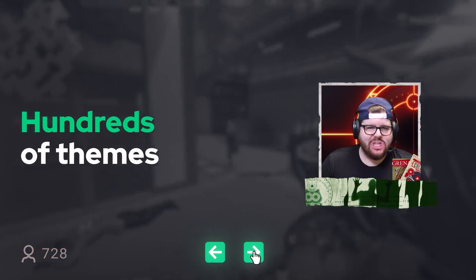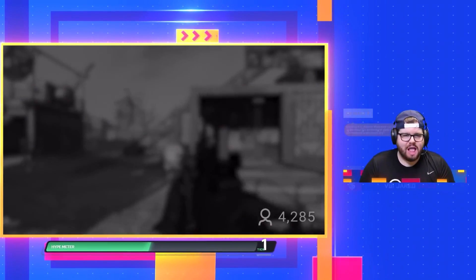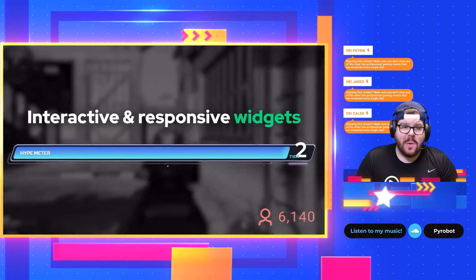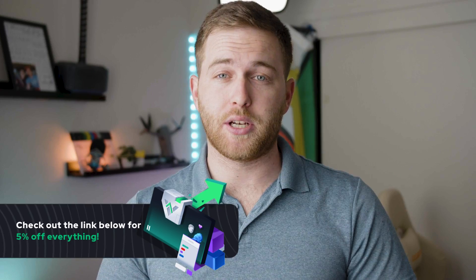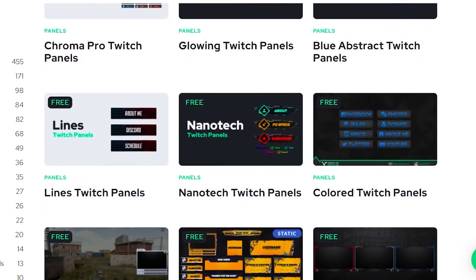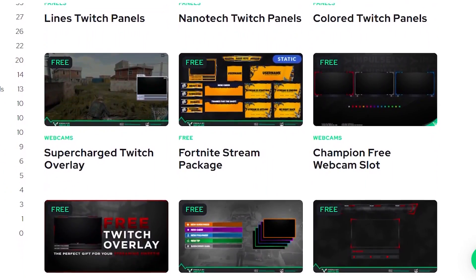Visuals by Impulse gives you really cool overlays, alerts, and assets including emotes for your live streams so you can make them look even better. They're not sponsoring this video — I just like them that much. If you use the link in the description you get five percent off automatically, and they also have some really awesome free assets. Using the link supports the channel and allows me to continue creating free content.